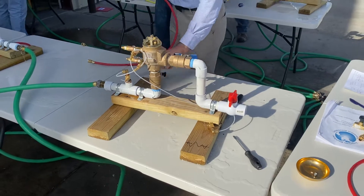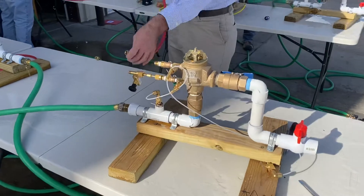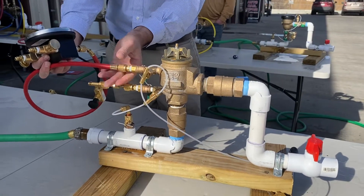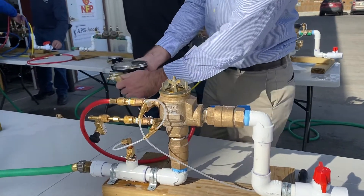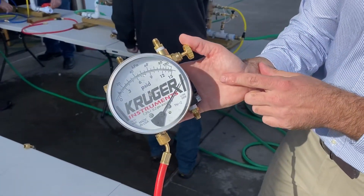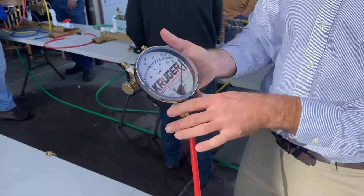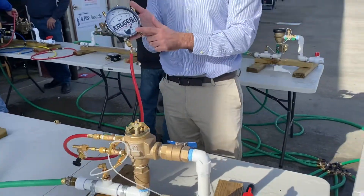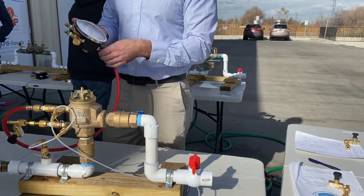So essentially you hook everything up and you're doing the air inlet test. You would flush your test cocks and all that, but we're not going to do that here. You open test cock two and bleed it off. We're using a Kruger Instruments TK2 test kit; you might be using a five-valve kit — this is the high bleed and this is the low bleed. All of these are one-hose procedures, so you could use a two-valve or five-valve kit. We use the two-valve in our classes, so it'll be applicable whatever test kit you're using.